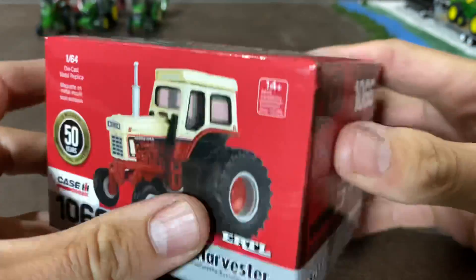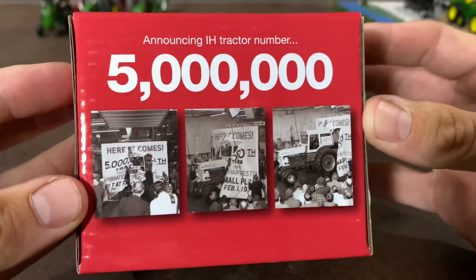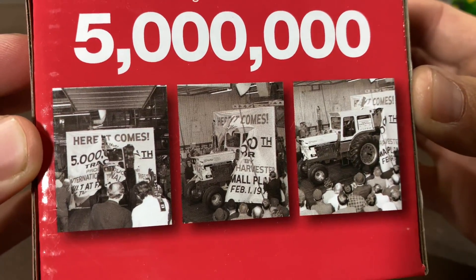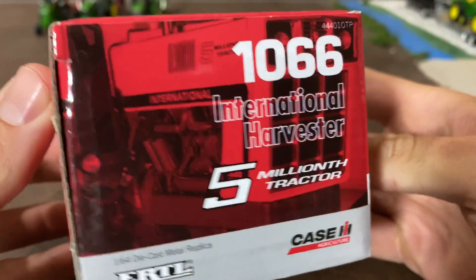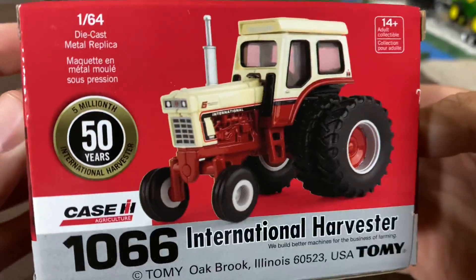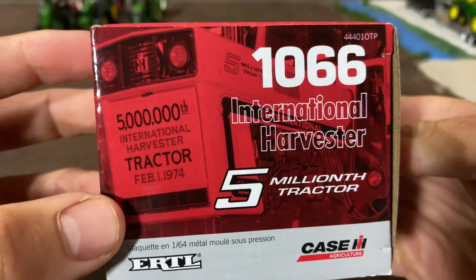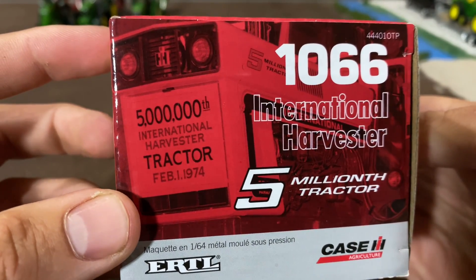So here is the box. You can see a nice picture of the toy there, and some pictures of the real one when it first came out — the 5 millionth tractor. There's some more, and another picture of the toy on this side. International Harvester tractor, February 1st, 1974.